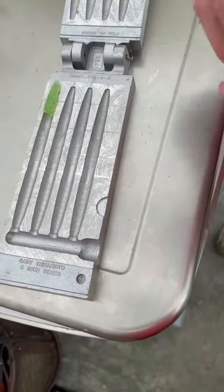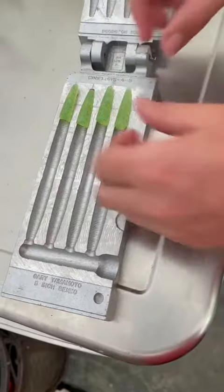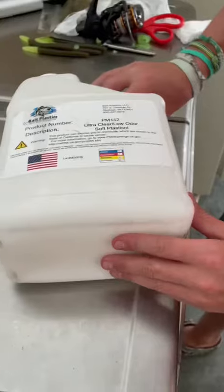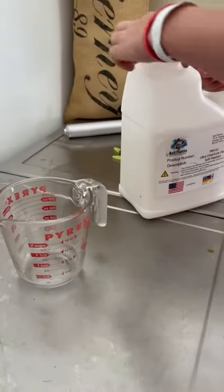In the beginning, we were just putting the chartreuse tips in that we pre-made before this and cut off. Then we close the mold, put a clamp on it, and mix up the plastisol without shaking it, because shaking it would create air bubbles.